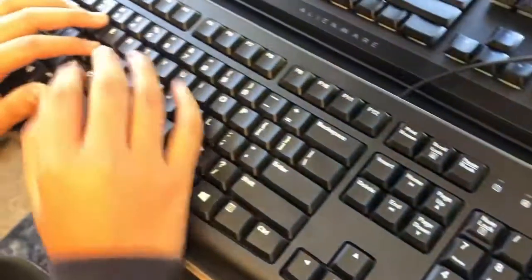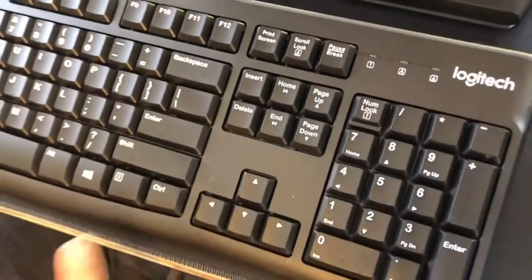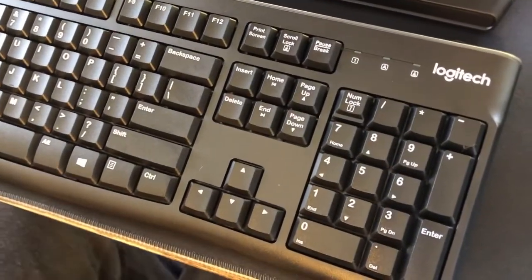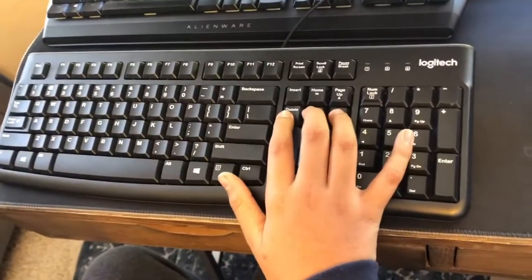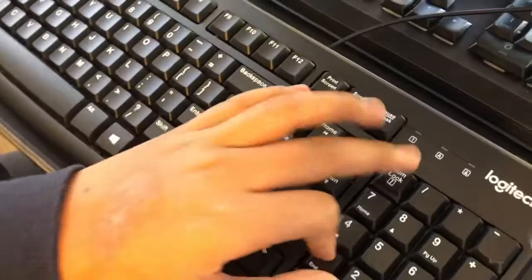What I do like is that it has all these useful keys: page up, page down, end, home, insert, delete, print screen, scroll lock, and pause break. They didn't just do a cheap job and skip those. This feels nice too. Everything here I do not have a problem with.